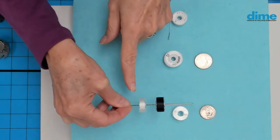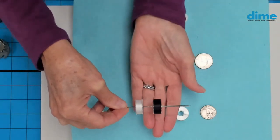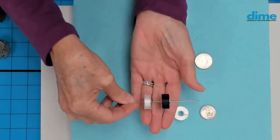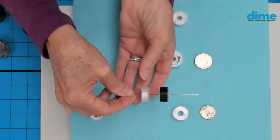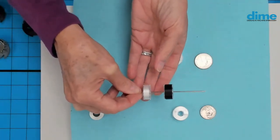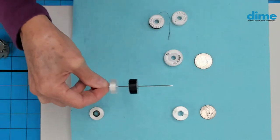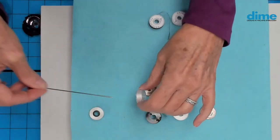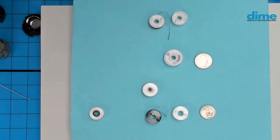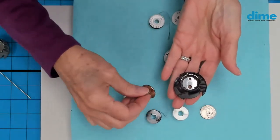The white bobbin here is the L, and the black is the A. You can clearly see the difference in height. If you put the A — the thicker one — into the bobbin case for cylinder machines, it's not a flush fit; it would extrude down. That's why you need the adapter to lift it. There is a little button-looking adapter that lifts the L to the same height as an A.